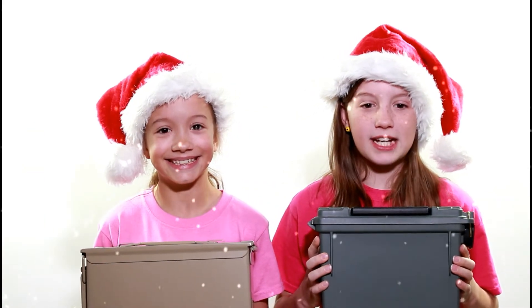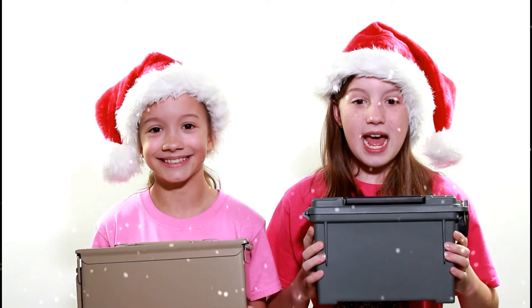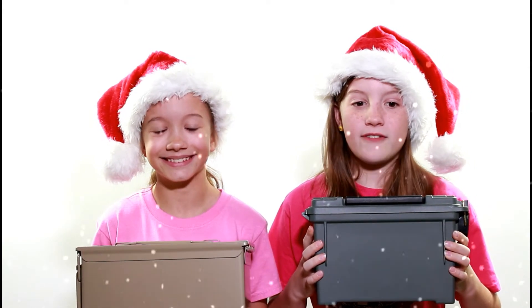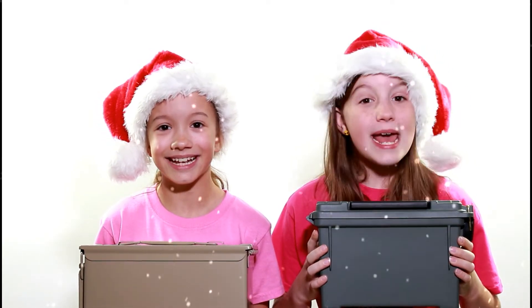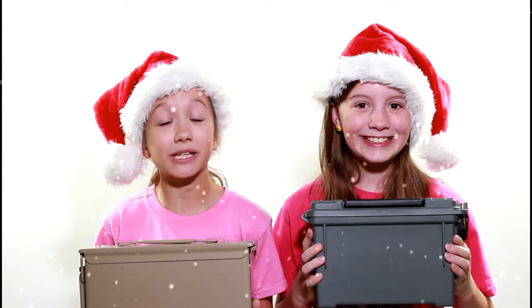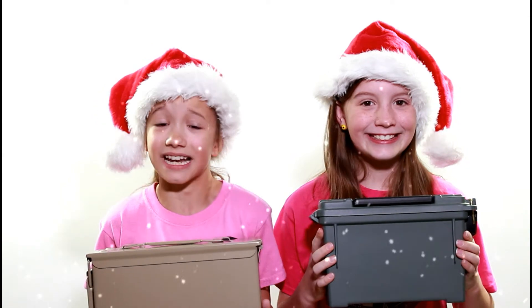Instead of traditional gift boxes, consider using an ammo can for a gift. It's good for the environment because it doesn't have to be recycled or thrown away — it can be reused. An ammo can is durable and versatile, and it can be used to store many gun-related parts or anything for that matter.